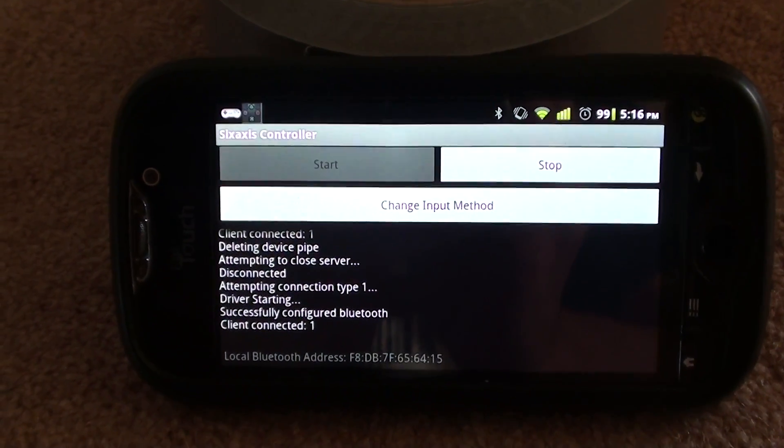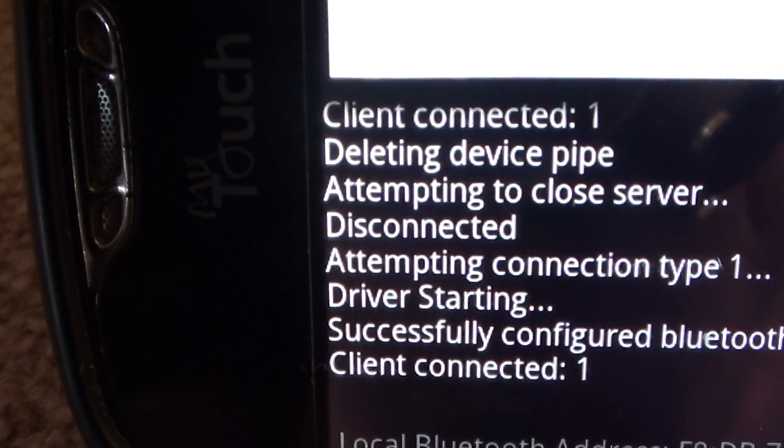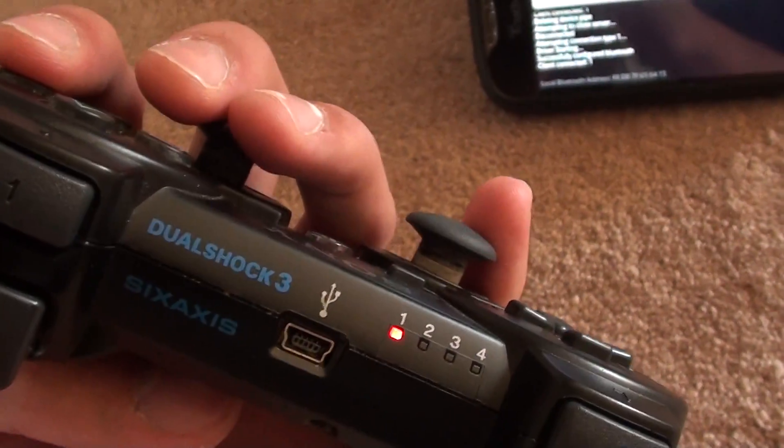Follow its instructions on how to sync, sync it up. As you can see, it says 'client connected' for me, and the PS3 controller itself is showing the one red light, indicating that it is synced.